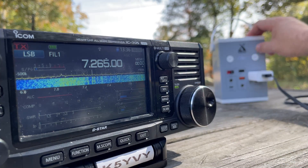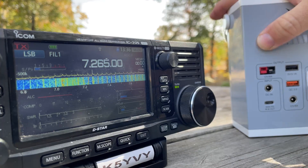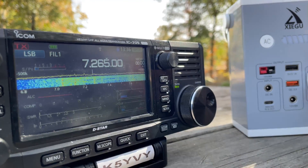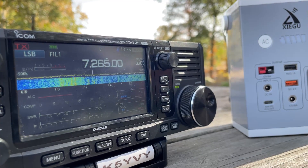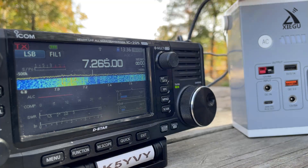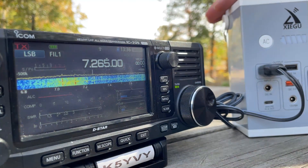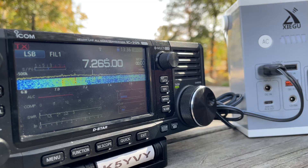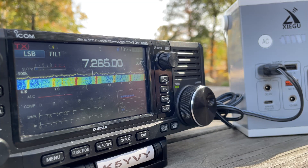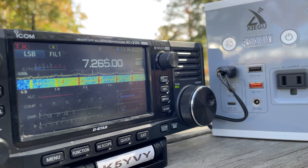Could it be just the adapter? Maybe I need to do some more testing. That is a brand new typical AC adapter for a phone charger. Man, look at those lines. So that's 40 meters — let's go over to 20.